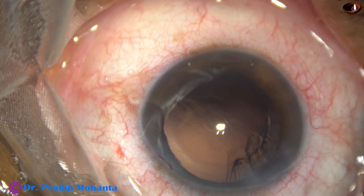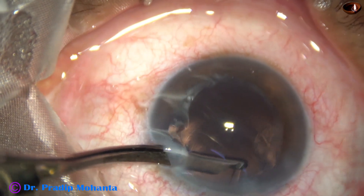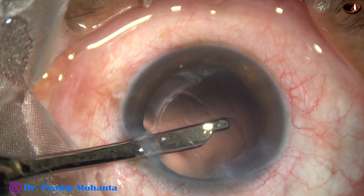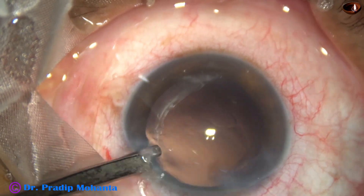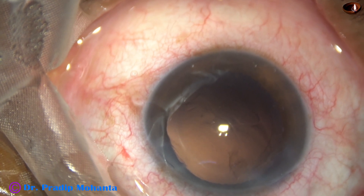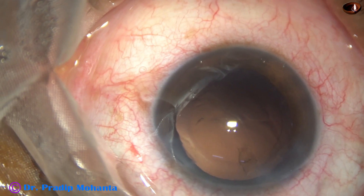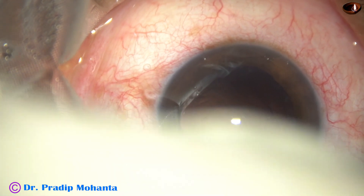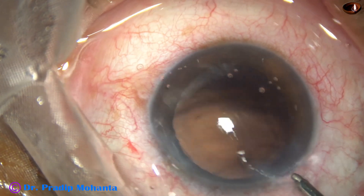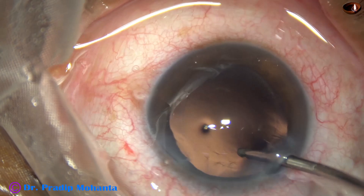I go through the side port — you can hold the cannula with the left hand and aspirate with the right hand, and it is done. A little bit of cortex is just in front of the main wound and it will come out later while we polish the posterior capsule by irrigation.